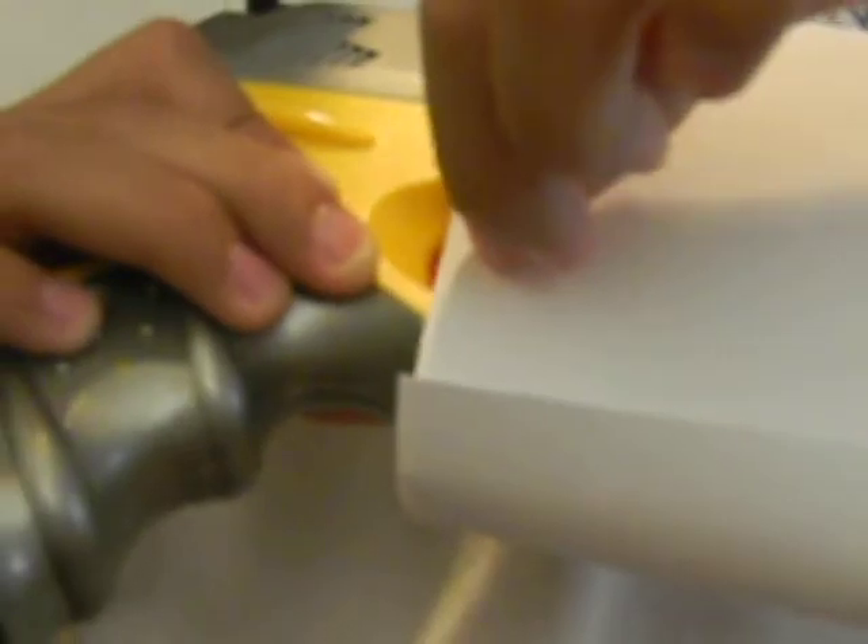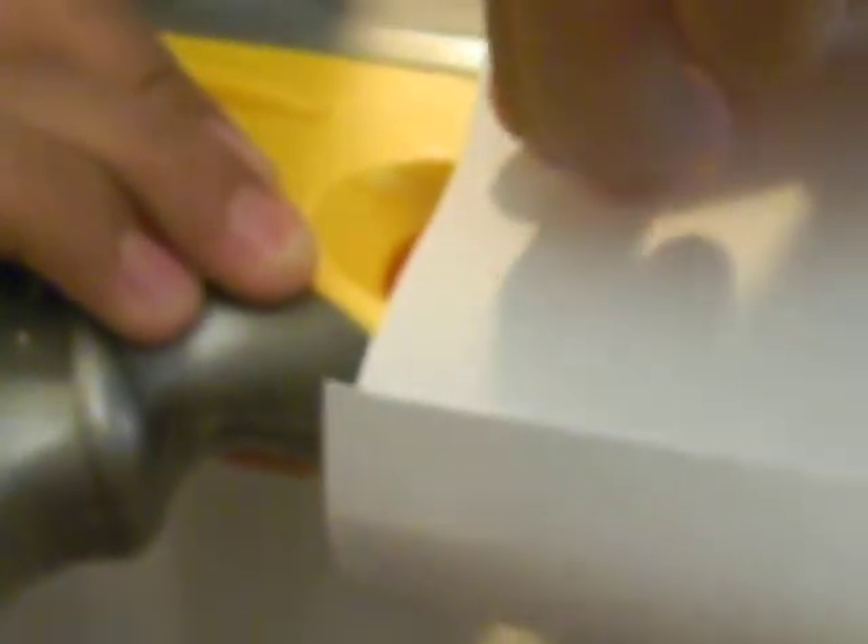So you can just cut — I know it might look weird, but when you're done, you can just cut a slit so that you can put your finger in right here.